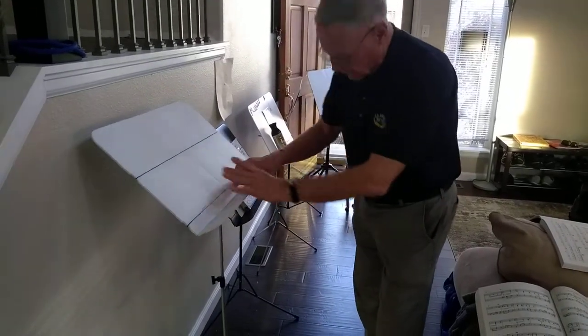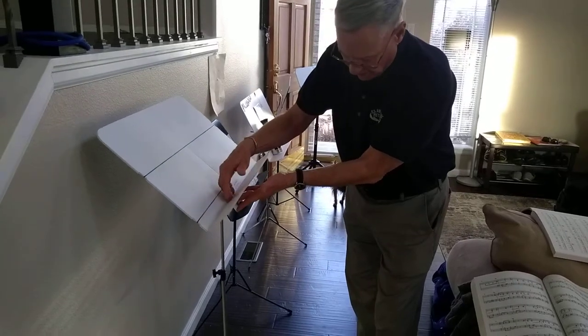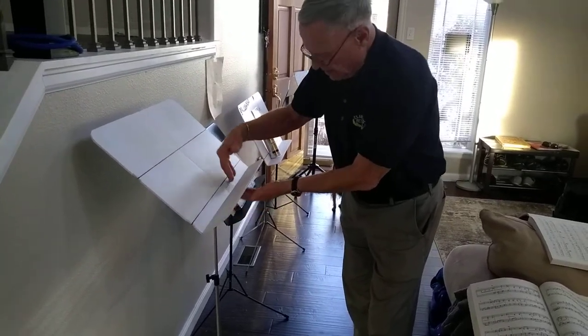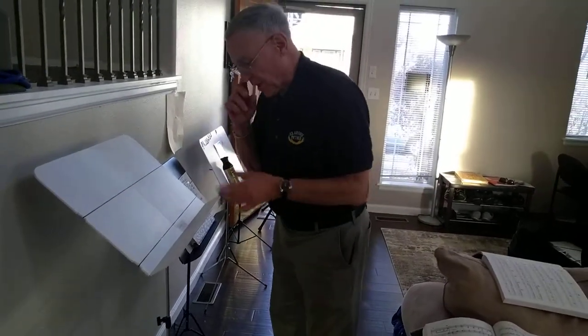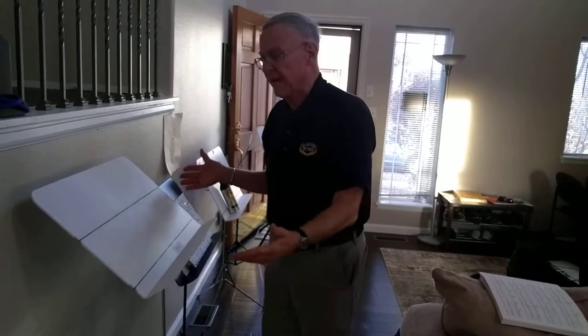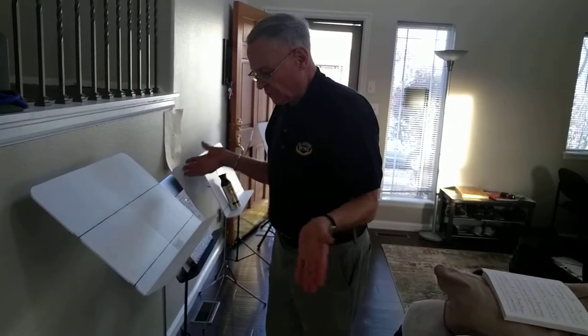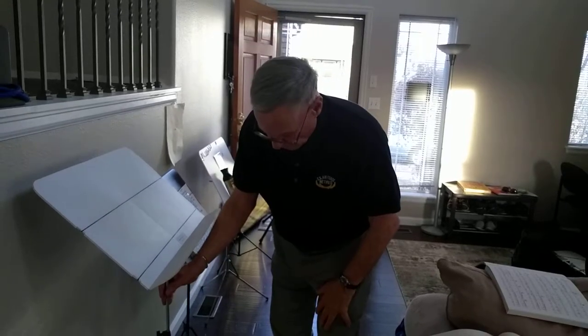There are also additional hook-and-loop strips which can go down here and further secure the base of the stand — more for a semi-permanent operation. But just like they are right now, it's very easily useful. You can fold it up, take it out, and it just goes right along with the stand.